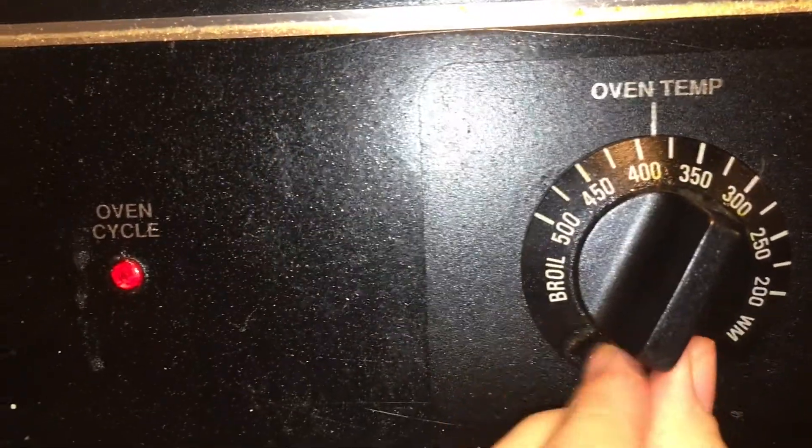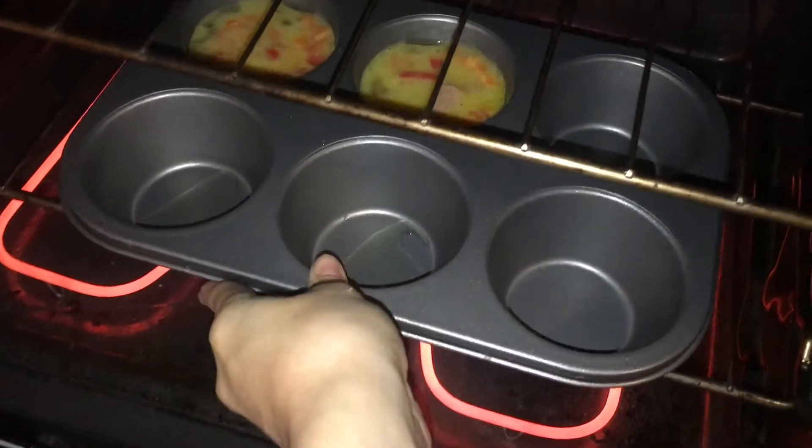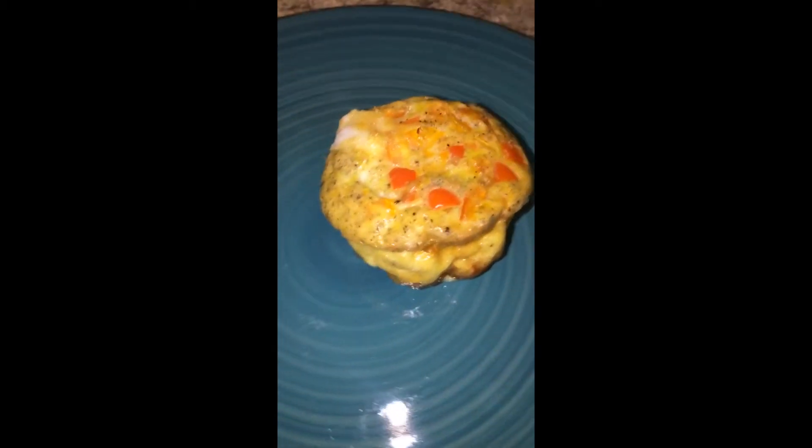I did not have any cupcake sheets, so I went ahead and sprayed some Pam into the pan itself and just poured them in like so. I went ahead and put them in the oven for 15 minutes, and when I tell you the results were crazy — they were crazy.